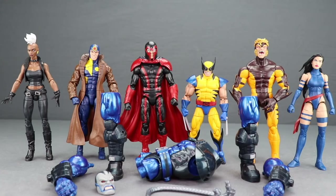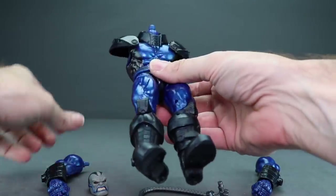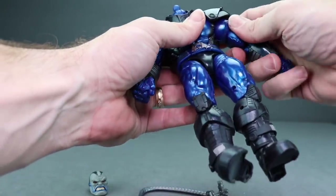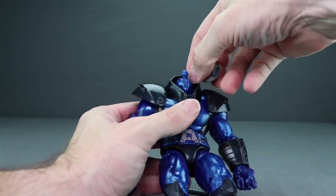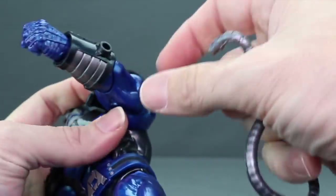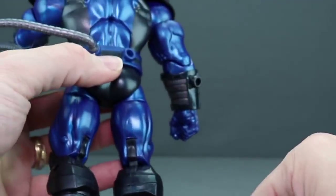To put Apocalypse together, take the torso section and plug in the legs — left leg on the left, right leg on the right. They plug in pretty easily, just turn them a bit. Then take the arms and plug them in — lift the shoulder pads up first, then plug the arms in. Make sure right arm on right side and left arm on left. Plug the head onto the ball joint, being careful of the hard plastic collar. Finally, plug in the hose pieces — one end into the hole on each arm and the other end into the hole on the back.